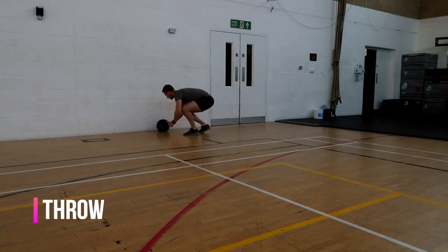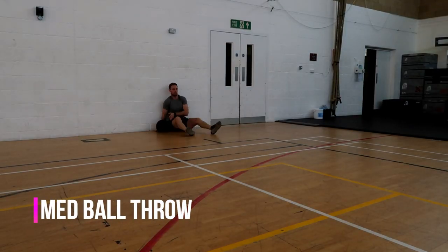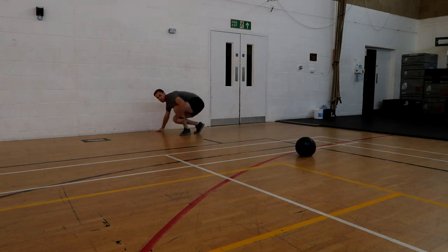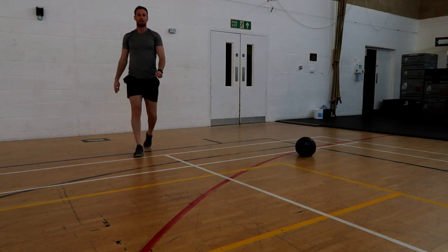The med ball throw is to test your upper body explosive strength. All you're going to do is sit against the wall with your legs out in front of you straight. Pick up the medicine ball and, with your back straight against the wall and elbows against the wall, thrust forward as far as you can, throwing the ball forward without using any extra momentum from your shoulders, back, or arms.